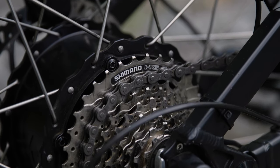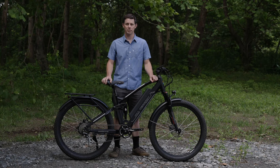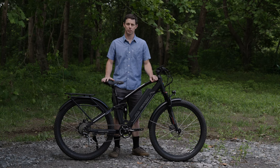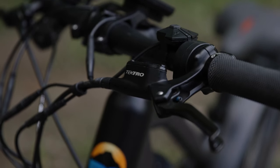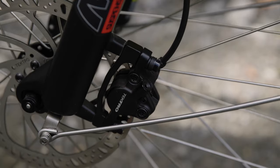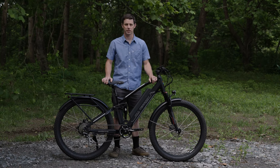We specced this bike with a Shimano 8 speed drivetrain. This is the most durable option, as well as having ease of replacement parts available at your local bike shop. We also specced Tektro hydraulic disc brakes with oversized 180mm rotors for maximum stopping power and safety.